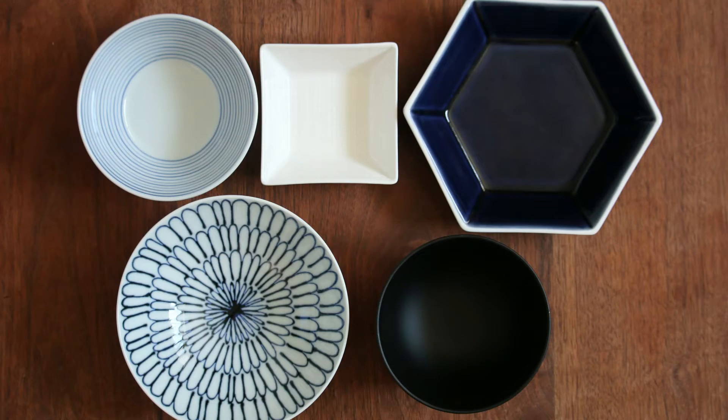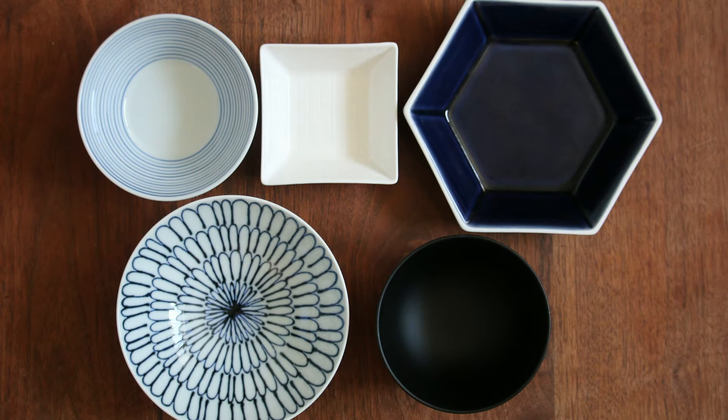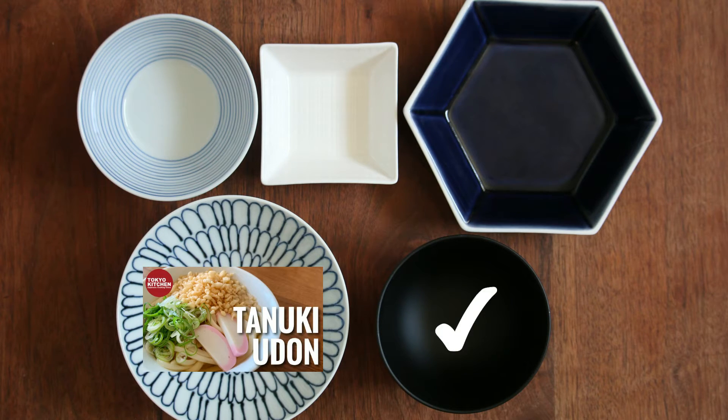This is how a standard Japanese Kobo-style meal looks: rice, soup, main, and two side dishes. Tanuki Udon kind of replaces rice, soup, and main dish, so let's put it here and nothing here and here.